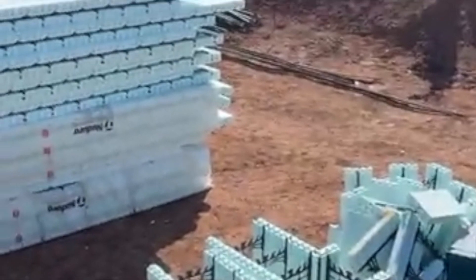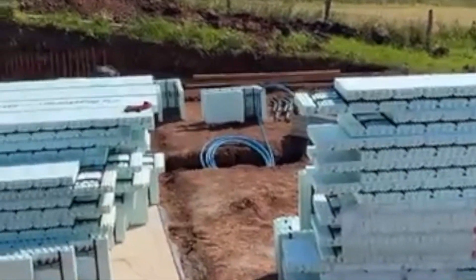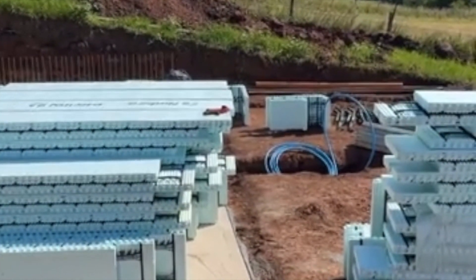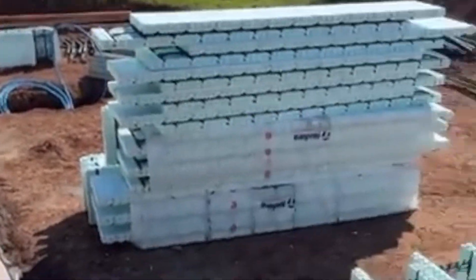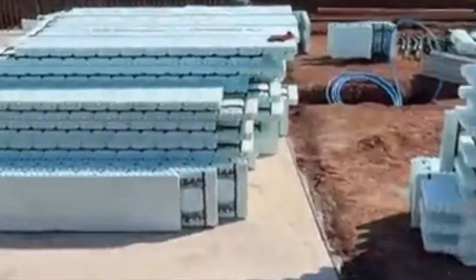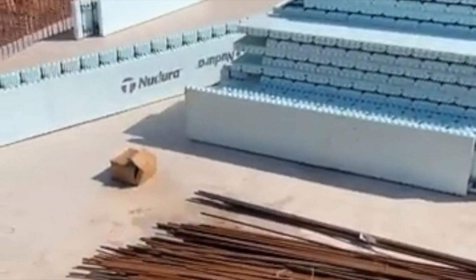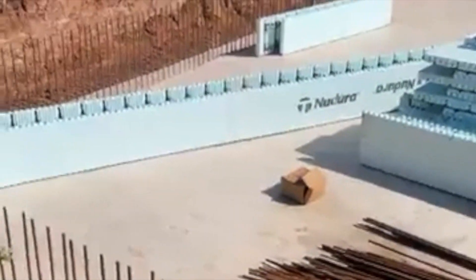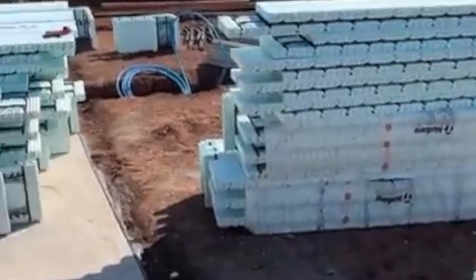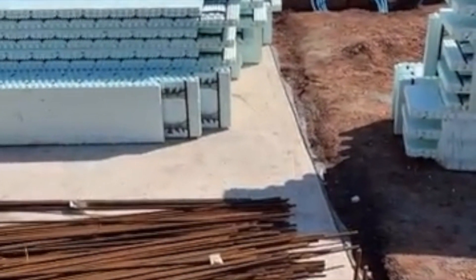We've started setting out with our ICF and made all our cuts. It's a really difficult site because it's a working fishery, so we've got to be very quiet and keep the mess to a minimum. All the cuttings have to be done remotely up in the container, so we've done all the cuts and we know exactly what we're doing. We're just waiting for a couple of bits of materials to turn up and then we'll crack on. This is going to be a pretty fast build.